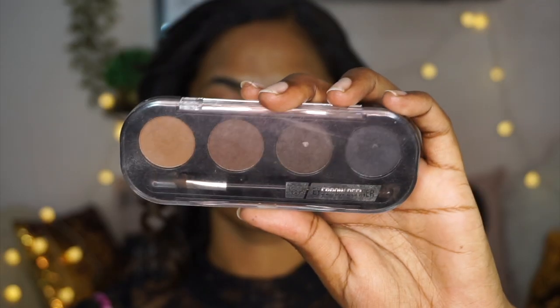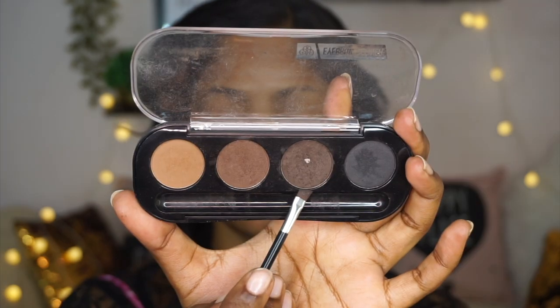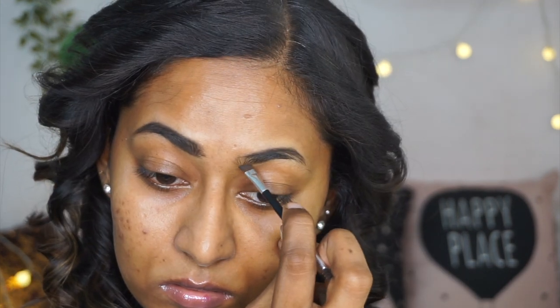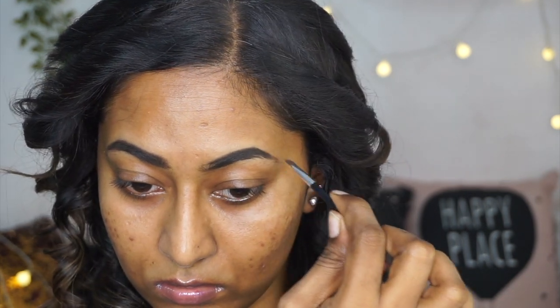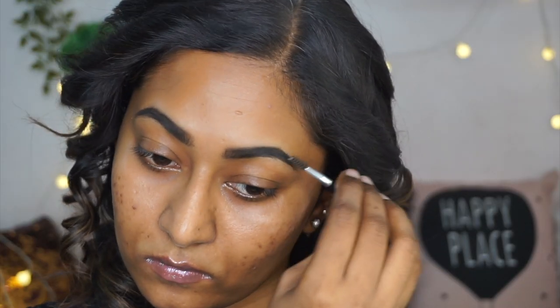You can use whatever primer suits your skin type. Then I am going to fill in my eyebrows using the PAC Eyebrow Definer, another favorite product. I am picking up a beautiful deep dark brown shade on an angled brush that comes with the kit and creating a nice thick bold eyebrow, also keeping it a bit elongated because Samantha has beautiful thick yet very long eyebrows. That's what I tried to create here.